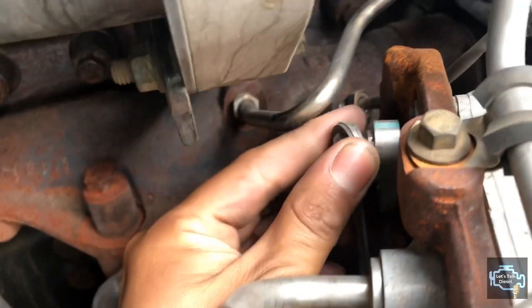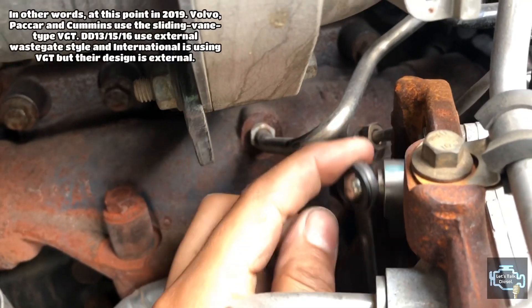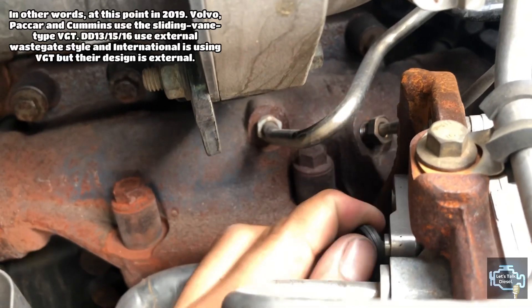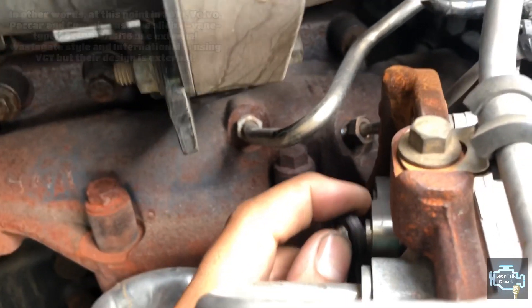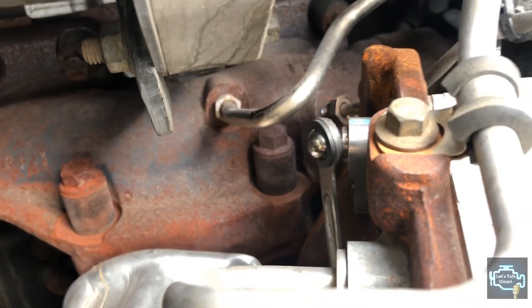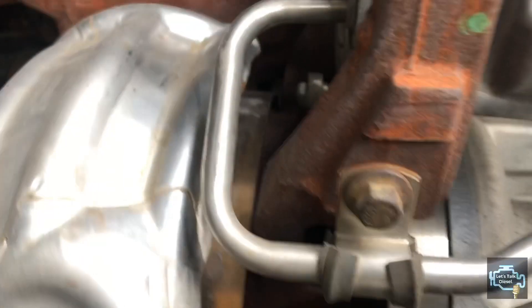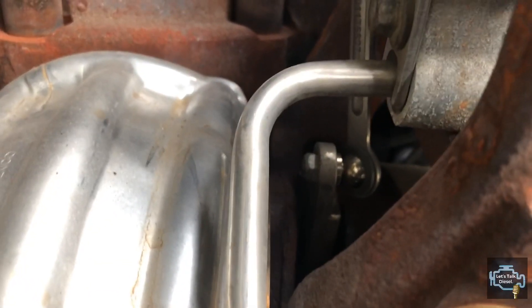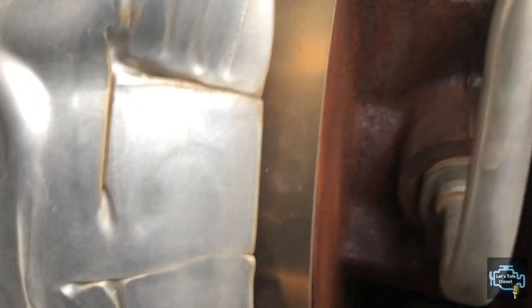You can see the actuator on this International design. What's interesting is that the rod is on the outside of the turbo rather than inside, so you can see how the actuator is working without removing it. That's a plus for International. It also seems pretty easy to change.